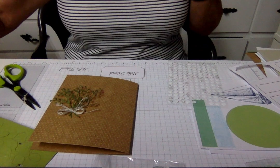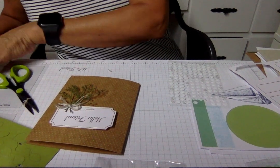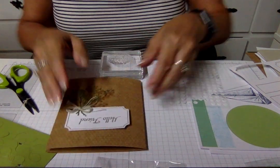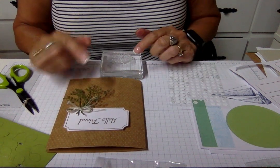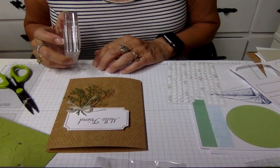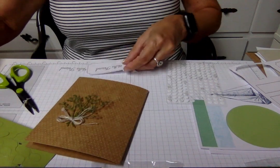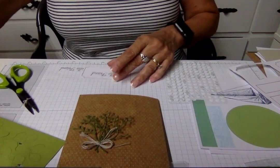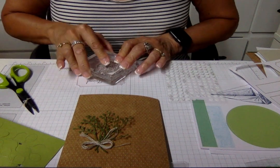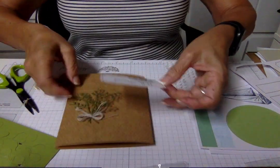What else is in the stamp set? A seashell, a script I love, and this little doily. I think I'm going to go the same color just because all I have on here is green. I was thinking about putting a little flower there — I can't think of something real quick and easy, but my little punches maybe — I'll only do half, and that's just going to balance this tag out.